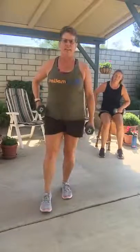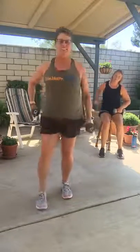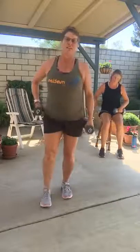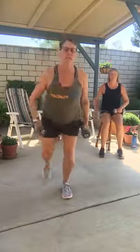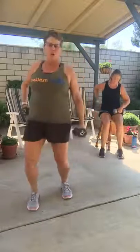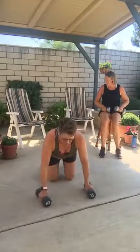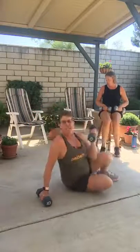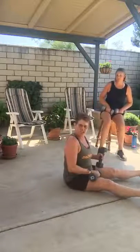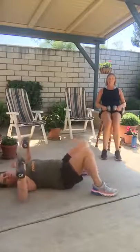What have we not worked on today yet? I bet you can guess — we haven't done our chest. We're going to take it down to the ground for some chest work. To get down, use your chair. Everybody else, put one knee on the floor, put your hand down, bring yourself down onto your back. If you want to stay in your chair and lean back, totally fine — just make sure it's a solid chair.